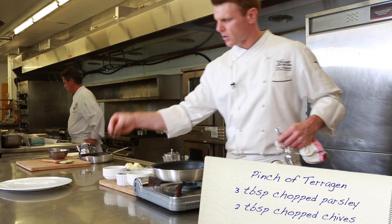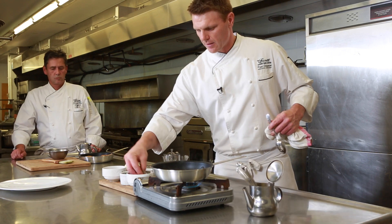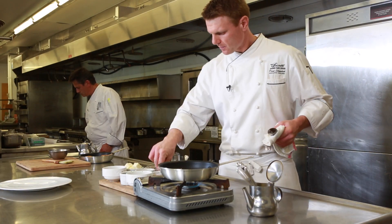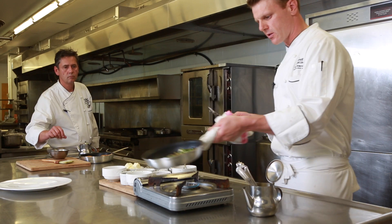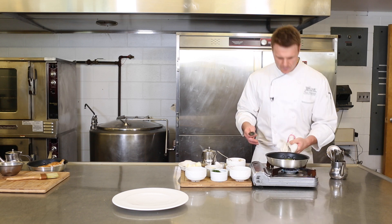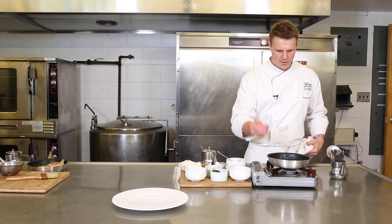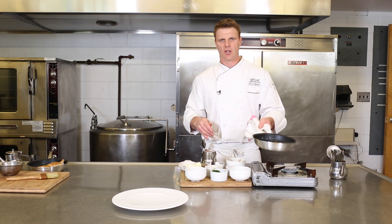Add a pinch of tarragon — not too much because it will overpower — a good portion of parsley, and lots of herbs in here. A nice pinch of chives, some salt, a little bit of pepper. Finish it off with just a little butter, because everything tastes better with a little butter. You can really smell the mustard, the lentils, and the fresh herbs. Just one last taste to make sure your seasoning is right, and you've got a perfect little accompaniment to your chicken dish.